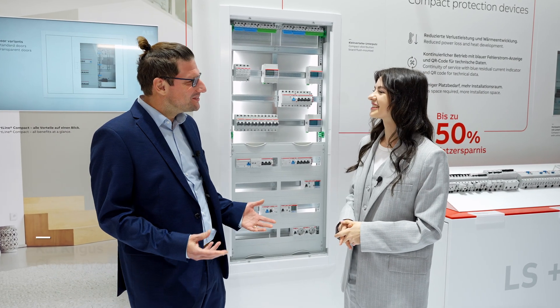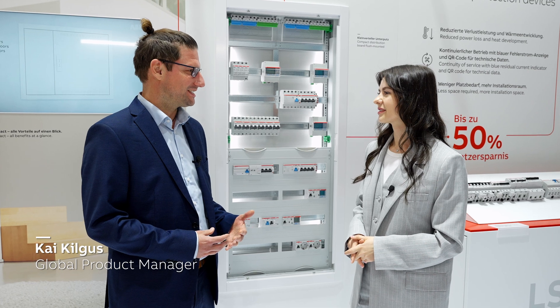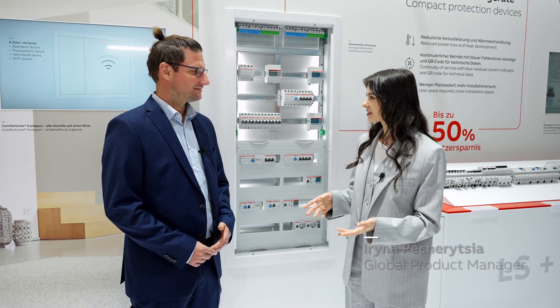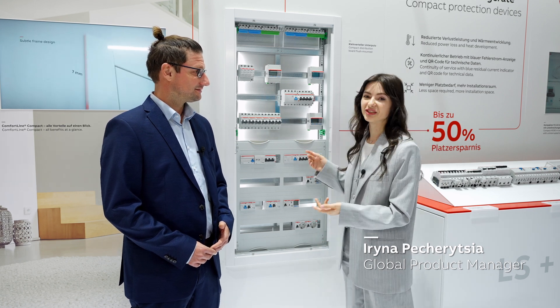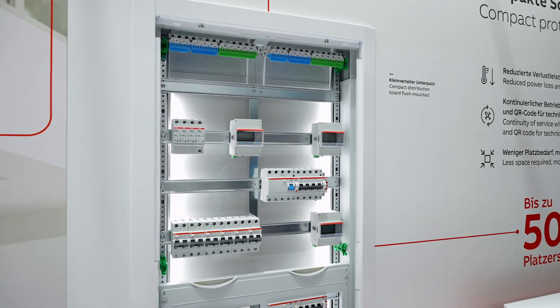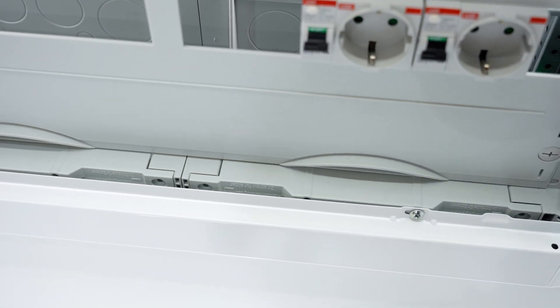Good morning, Irina. What if you no longer have to struggle with limited wiring space and time-consuming installations in your enclosures? That was actually our focus when we developed the Comfortline sub-distribution boards. And the latest addition to the series is no different. With its low depth and subtle frame design, the Comfortline compacts and your distribution boards will perfectly fit into any environment.